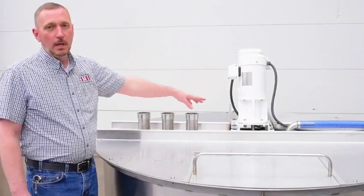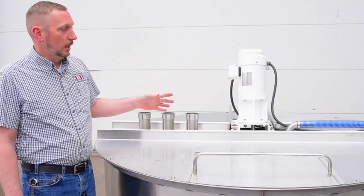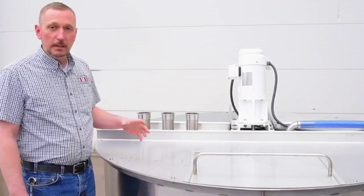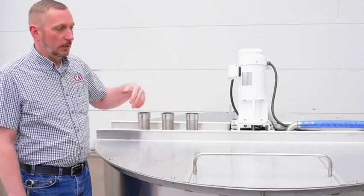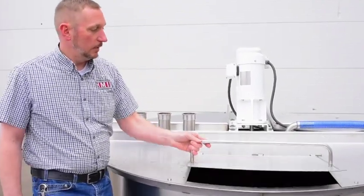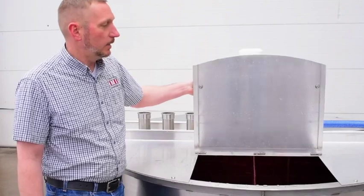They are all washdown-rated to hold up as best we can to the corrosive environment. This particular tank does have lids all the way around — you can get the tank without lids if you do not want them. These lids simply unbolt if they need to be removed to get into the tank. Obviously, this is the access hatch to check levels as well as add powder, minerals, things like that.